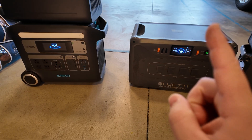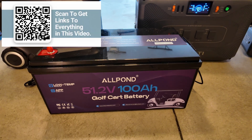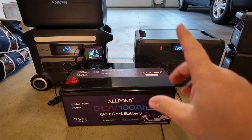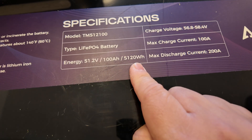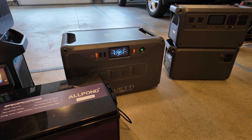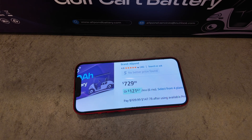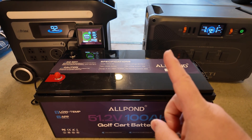I want to propose something that's going to blow all of this out of the water: buying a 51.2-volt, 100 amp hour golf cart battery. Anyone who's been part of the channel for a while knows I'm somewhat obsessed with these golf cart batteries, but it's for good reason. At 51.2 volt nominal and 100 amp hours, that gives us 5,120 watt hours — more than double the capacity of that Anker battery, and just shy of double the B300K. And it's selling for $729.99, so it's already blown the doors off the pricing on these proprietary batteries.